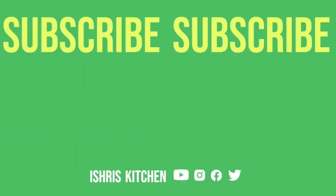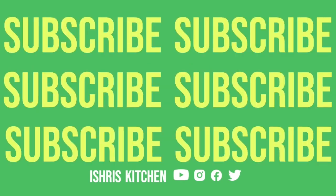Do tell me in the comment section how you find this recipe, and don't forget to follow us. Thank you so much!